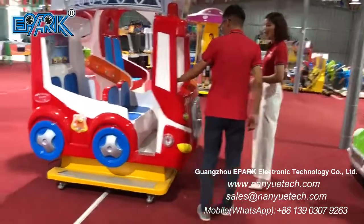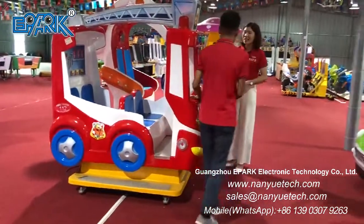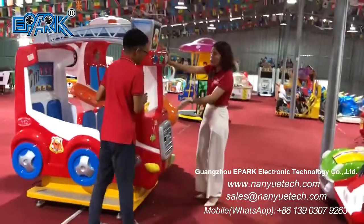Yes, it's very nice and it's a fiberglass one. Okay, and what's the function of this machine?